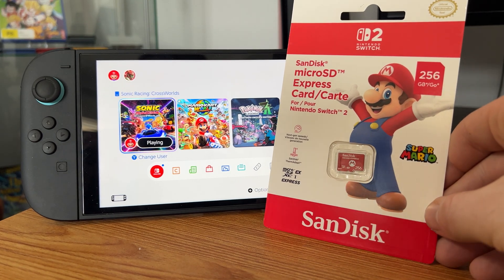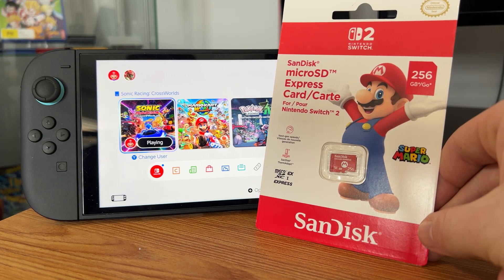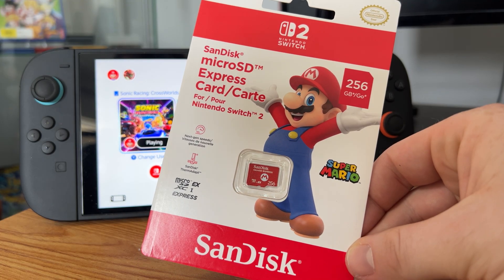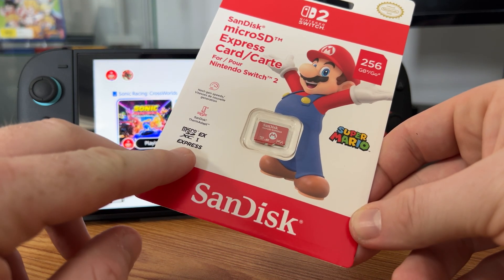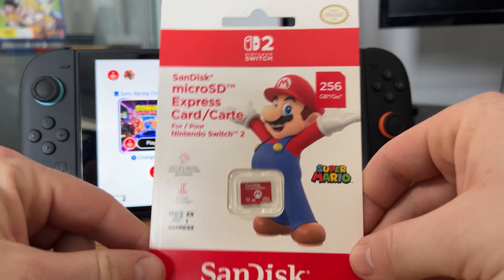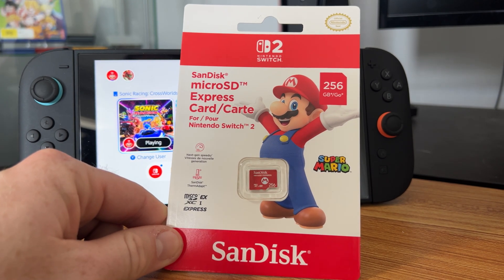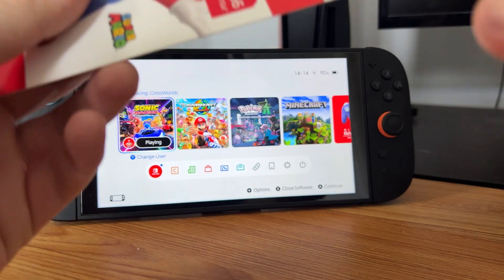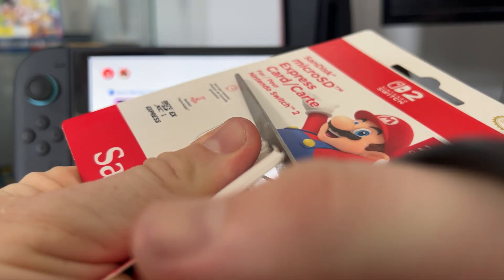Hey guys, in this video we are going to be upgrading our Nintendo Switch 2 data. Right now we've got a micro SD card, but we have to get these Express SD cards — there is no other way to make it compatible with a Nintendo Switch 2. As you can see it has a Nintendo Switch 2 on the front. It needs to be an Express micro SD card. This comes with 256 gigabytes which is pretty good. It's an official licensed product and it also has Mario on the SD card. So let's unbox this and get it used.